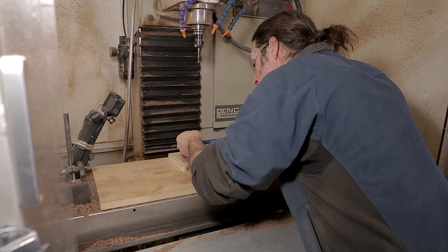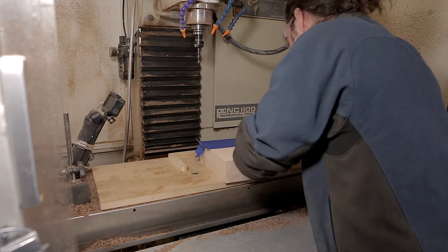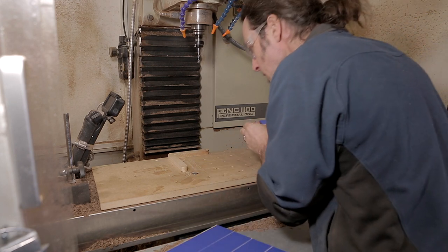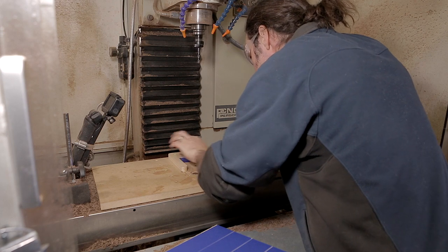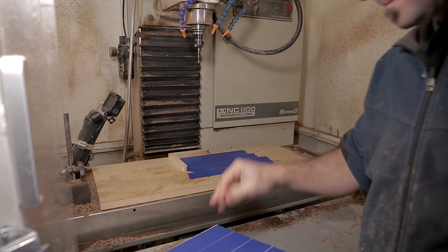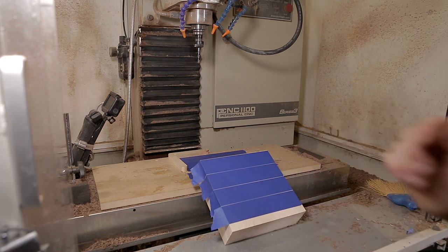Now it's time to jump over to the CNC machine. I take my stock and wipe the backside with an acetone rag very lightly to remove any residue and dust. I then apply blue tape on top of it — since recording this video I've been pressing it down really firmly with a piece of metal or wood because I've had adhesion issues. I put blue tape down on my table as well, and clean the table before putting the tape down.